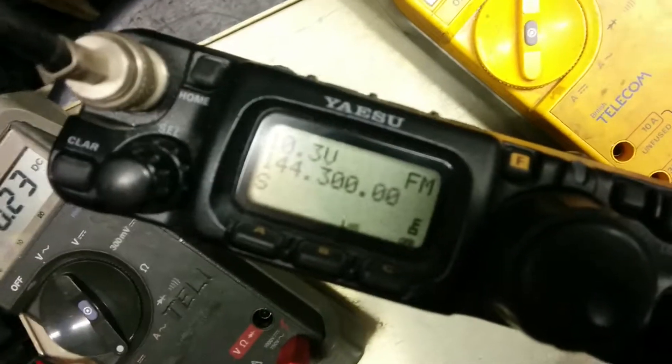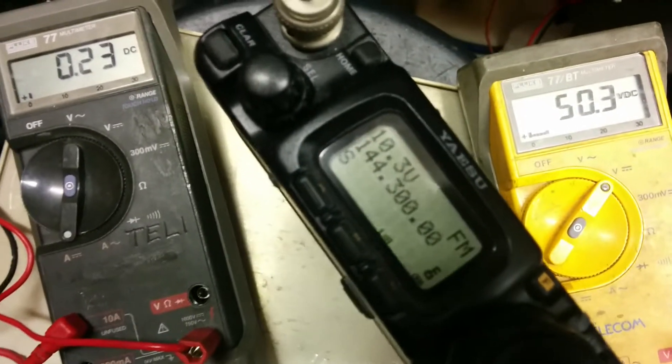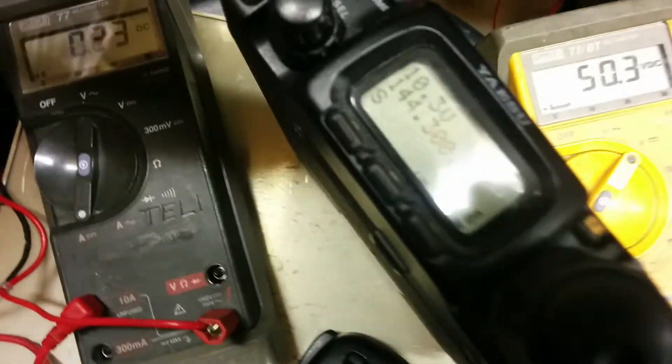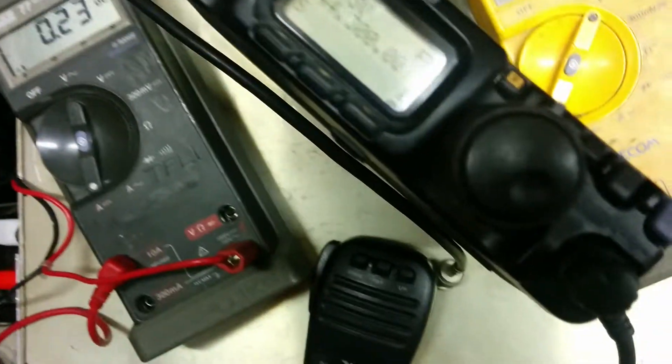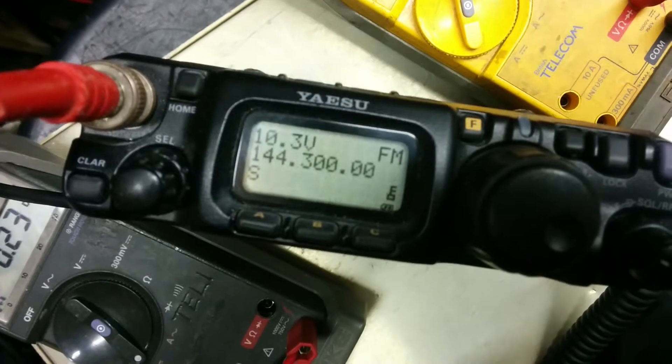The radio is an FT-817, flashing to tell me it's doing the full grunt, which should be five watts. I just put it into the test set — it's doing just over five. Let's quickly pop that in there, double-check. Okay, let's pop that on the test set — it's on FM.